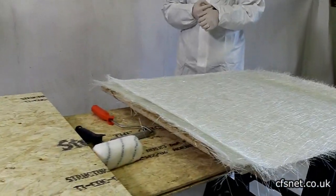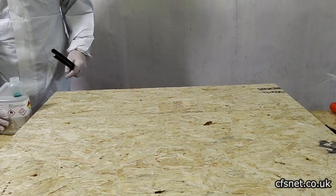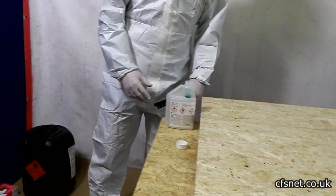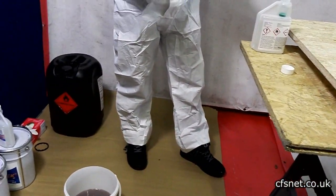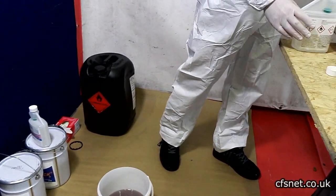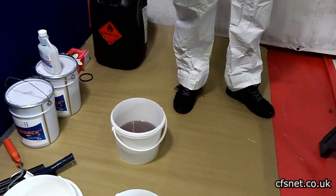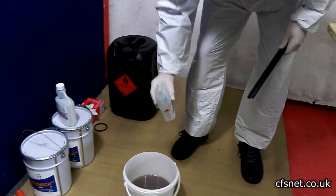Welcome to CFS Fiberglass. Today we're creating fiberglass samples using chop strand mat. Al and Chris are working, and I'll be asking them questions. Al is going to start by putting a catalyst in the resin — going three percent for a fast cure on these samples, as there's a lot to do today.